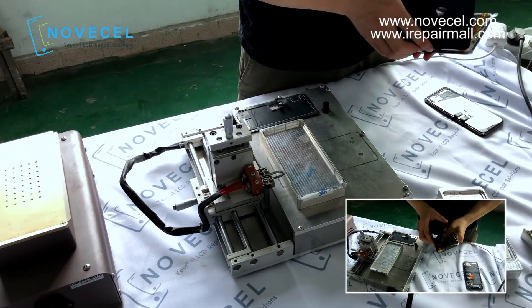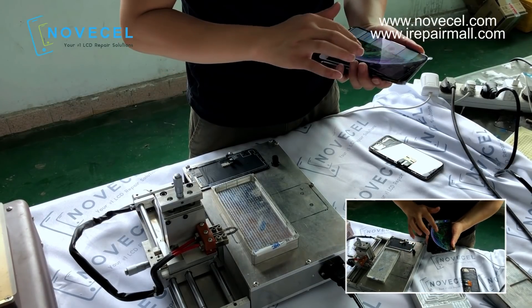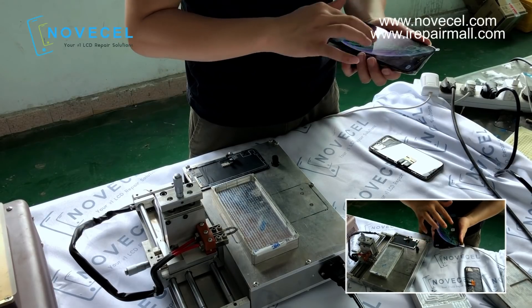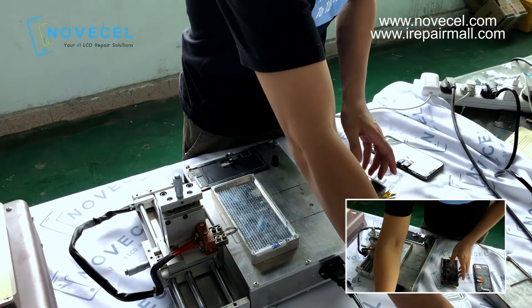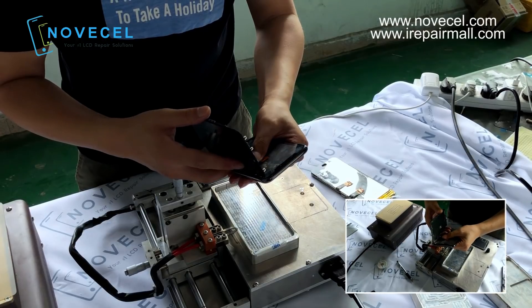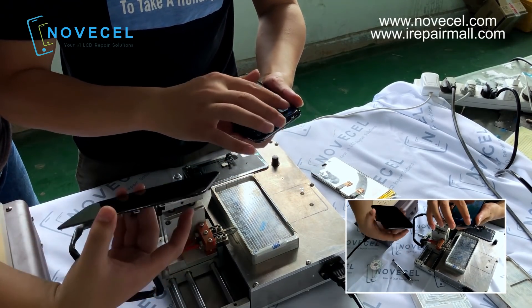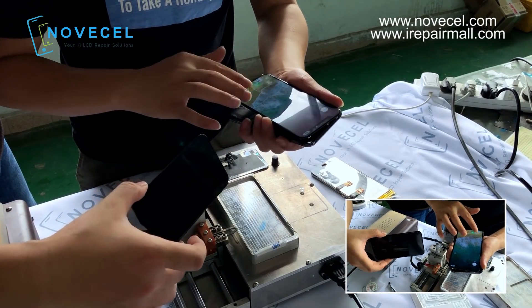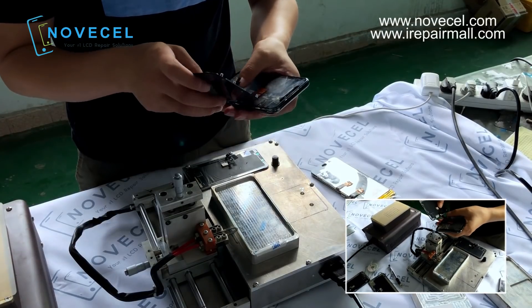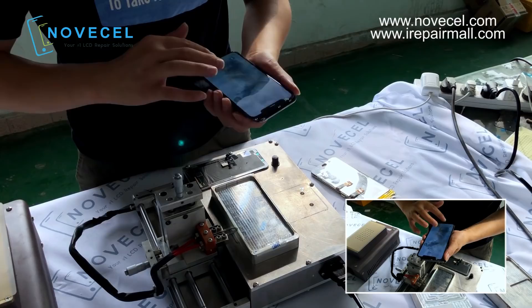So now we're gonna test — every time we separate the frame, every step we take, we test the LCD to make sure it's okay and works perfectly. So the first one is iPhone 10, this is iPhone 10 Max, and this is iPhone XS. We do three models at the same time, so we can save time — and for you guys, you can watch one video to learn all three models.